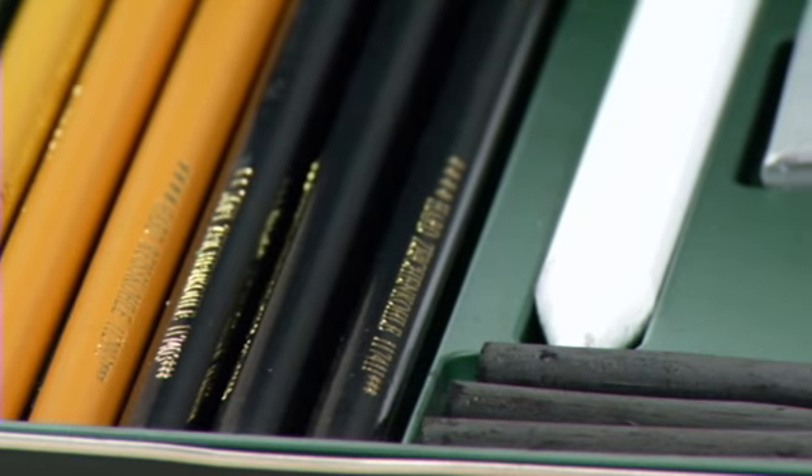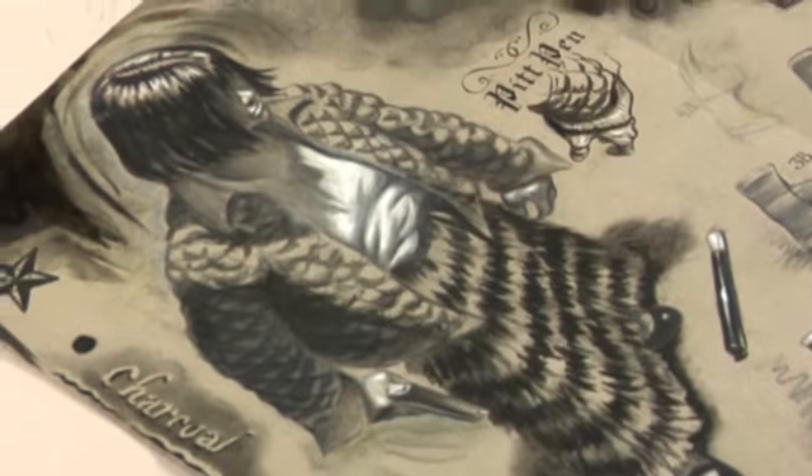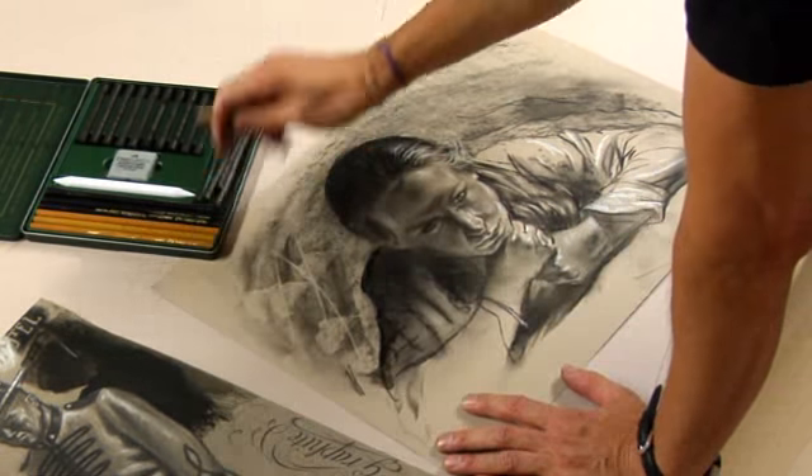They also come in pencils for those of you who want to work with a cleaner hand. You can have them encased in wood, and the compressed charcoal gives you these nice rich, dark, velvety lines. They come in soft, medium, and hard.